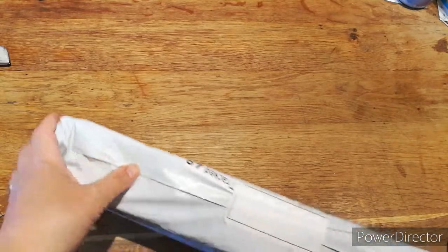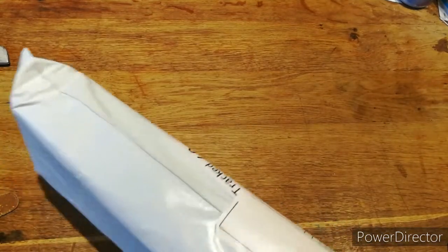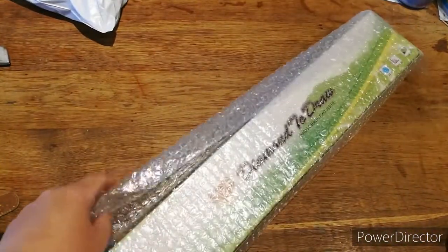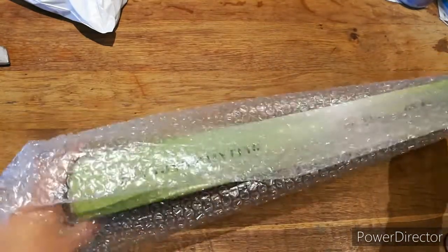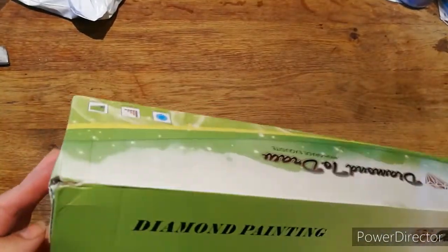I presume it's that one — what else could it be, right? Let's open it together. I did receive this last week so I didn't get a chance to open it. It looks like one of their boxes; it's wrapped in bubble wrap. The box is not too bad — a couple of little dents but nothing major.